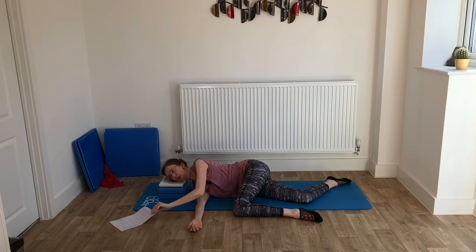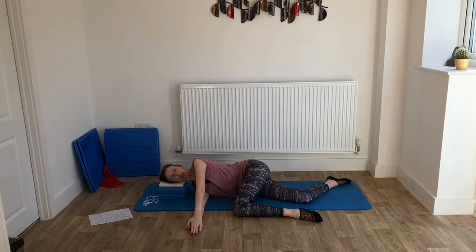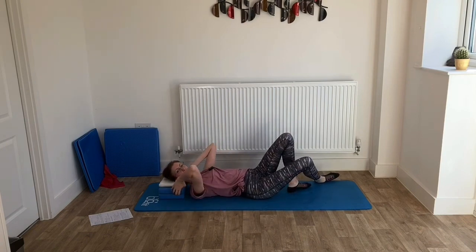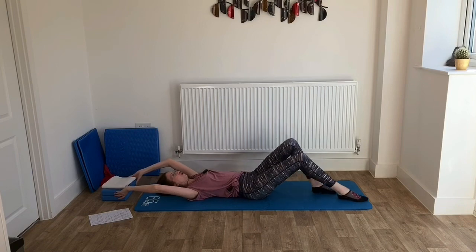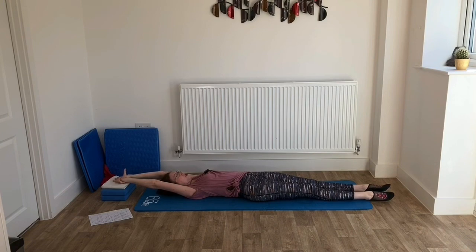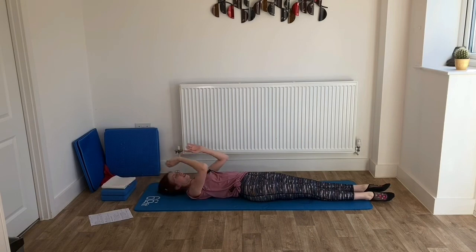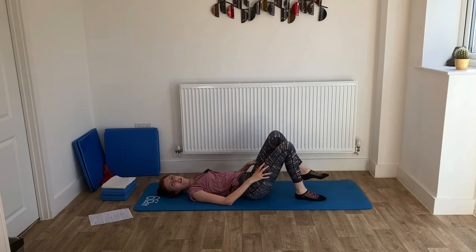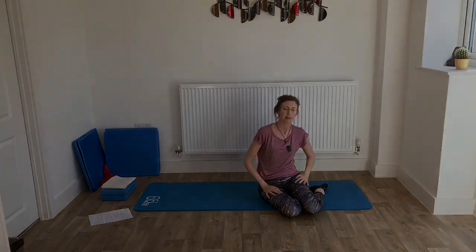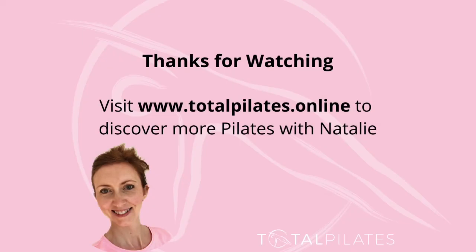Wonderful — feel those hips working this morning! Shall we finish off with another little release? Bring the legs back together, roll onto your back. We'll have a full body release to finish: straighten out both legs, arms go overhead, have a nice stretch through the whole body. Wonderful. Then relax the arms down, bring the legs back in, and when you're ready roll onto your side and push yourself back up to sitting. Okay, let's do this.